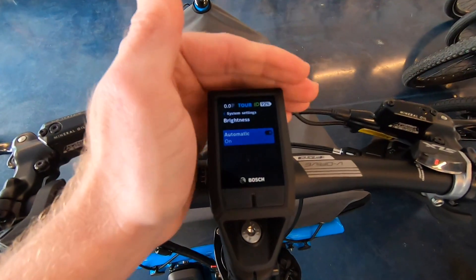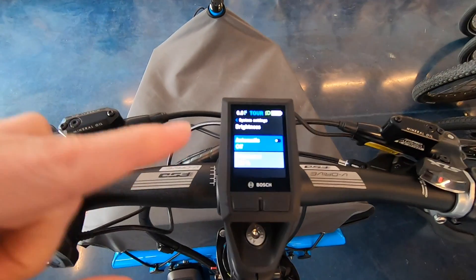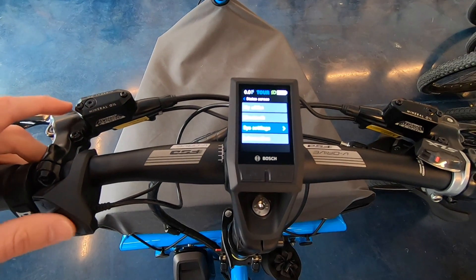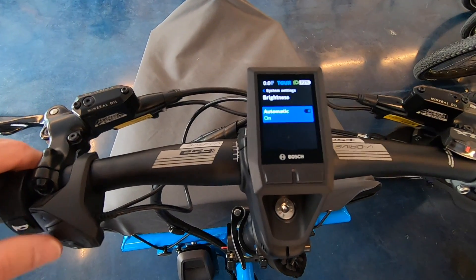Then we've got System Settings — brightness is set to Automatic right now. If I cover it, it dims a little bit. But you can set it to always bright — wow, see how bright that just got! You can also adjust it manually or take it down. I'm going to leave it on Automatic so it's a little less harsh for this walkthrough.